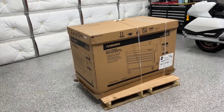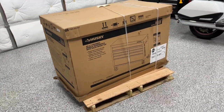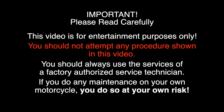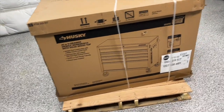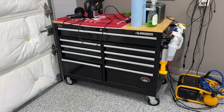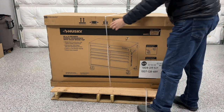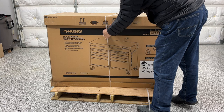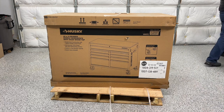This is my brand new Husky 46-inch mobile workbench that I just got in from Home Depot, and today I'm going to show you how I assembled it. I ordered this Husky workbench from the Home Depot website and they delivered it on a pallet. I have another one of these and when they delivered it I just rolled it up the driveway — it was already pre-assembled. But this one I'm going to have to put together. So if you've received a Husky workbench like this on a pallet, maybe this video will help you too.